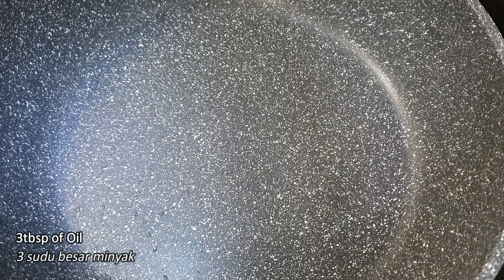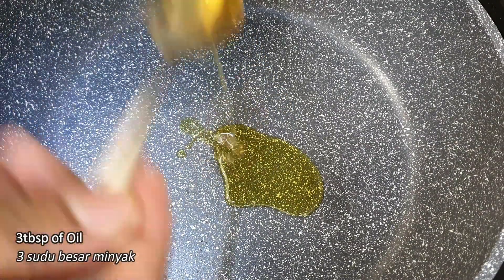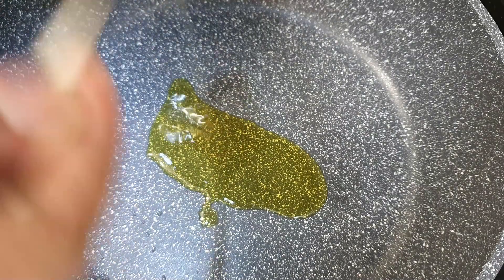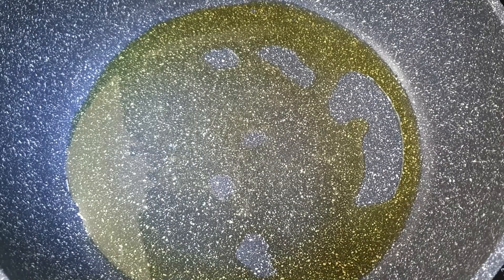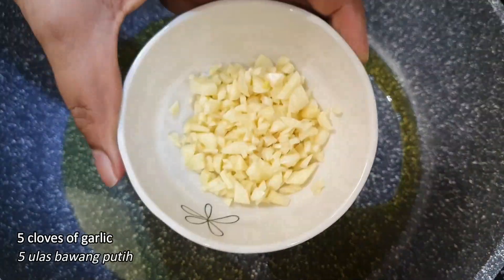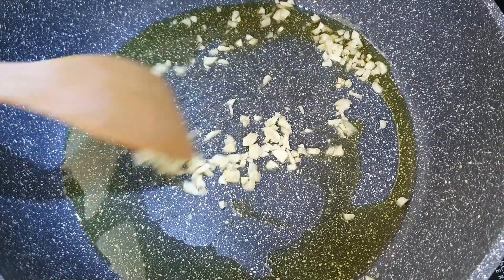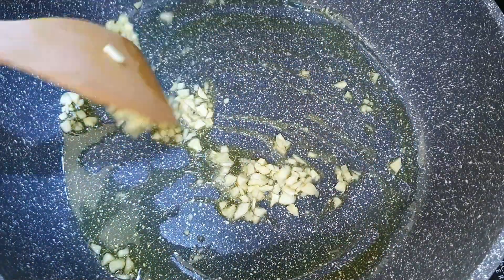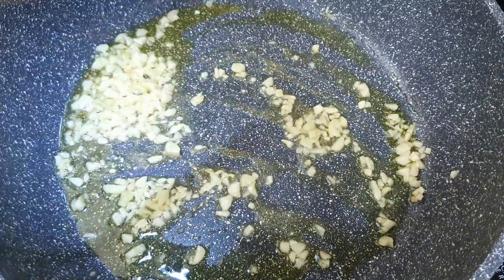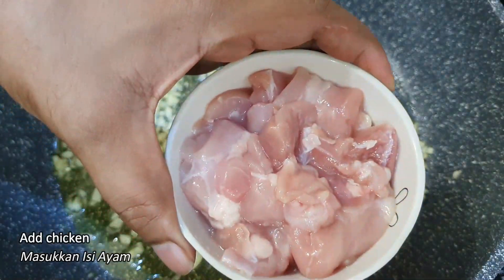To begin with, I'm going to add three tablespoons of cooking oil. Now the oil is already hot, so next I'm going to add about five cloves of garlic which I've already chopped. While our garlic is frying, I'm going to add a few strips of chicken.